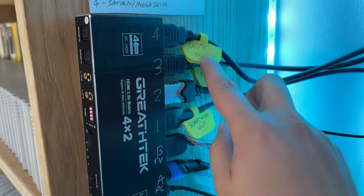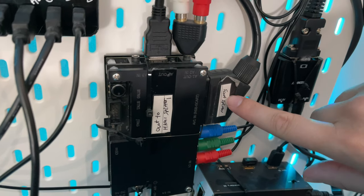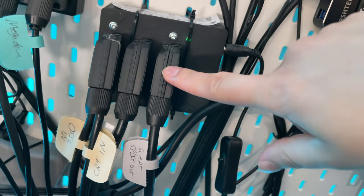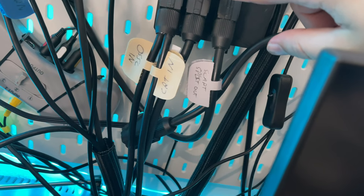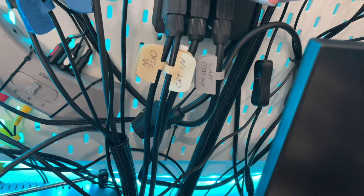As for the four inputs, we have the OSSC, which is this device here — that is a SCART upscaler. This SCART splitter comes from here going around into this SCART block, which sends one half of it into the OSSC and the other half out into the CRT as well. So you can see there's one for the CRT and one that says OSSC.